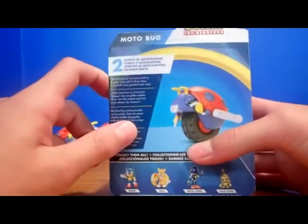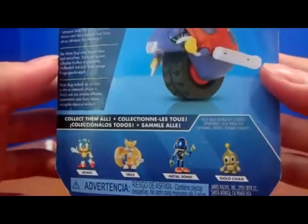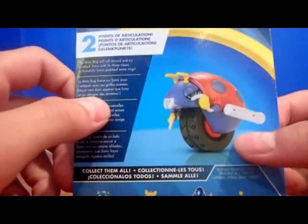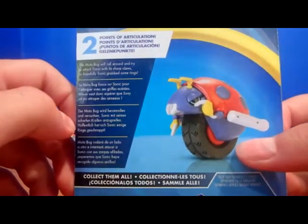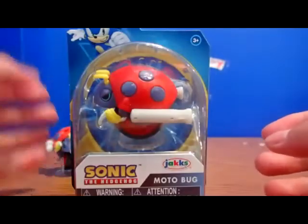It says it has two points of articulation, and it even has a little description. It also has the other figures you can get in the line. I'll just read off the description: the Motobug will roll around and try to attack Sonic with sharp claws, so hopefully Sonic grabs some rings. Let's unbox it.